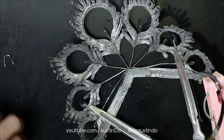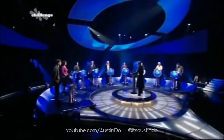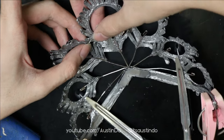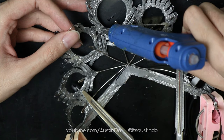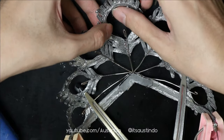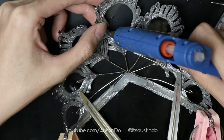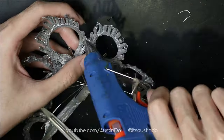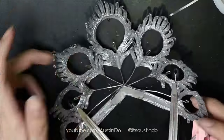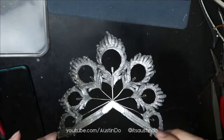Before we can call it a day, we will have to strengthen the weakest links — the spots where the two feathers meet. So just a lot of hot gluing, and I use the same copper wire to secure them and lock the feathers in place. It's like a group of friends holding hands together. And to finish it off, we're going to spray paint it a second time.